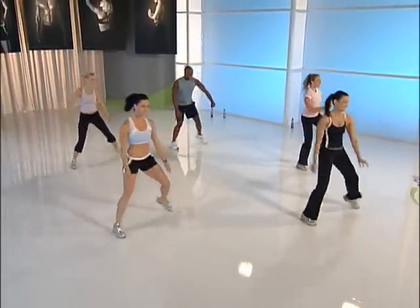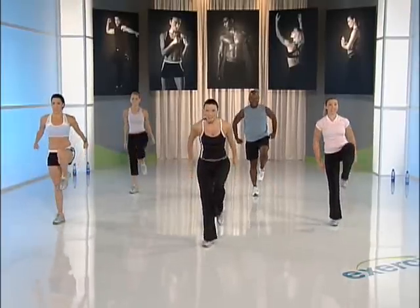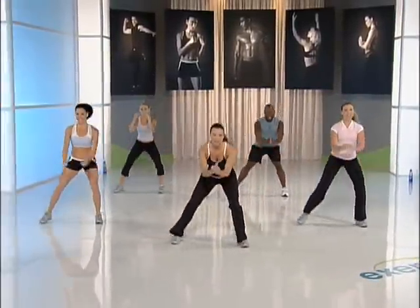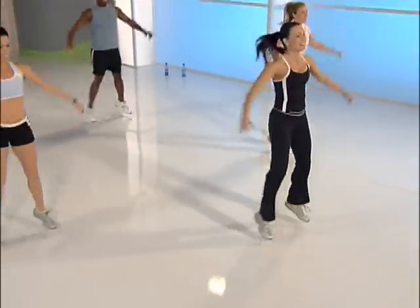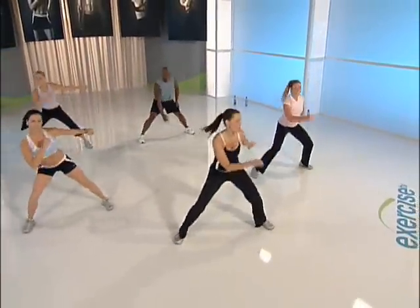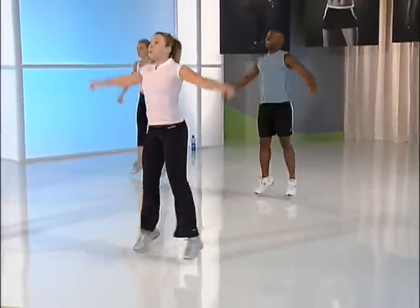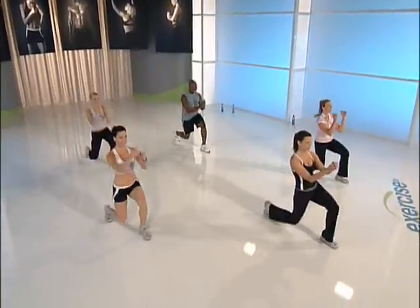Lunge right. Forward and back. You've got it. Squat. Here we go, ready? Jacks up high. Lunge left. My heart rate's pumping — how about you guys? Squat. Last set of jacks, take a deep breath. Go — up! Push forward, right and left. Go.